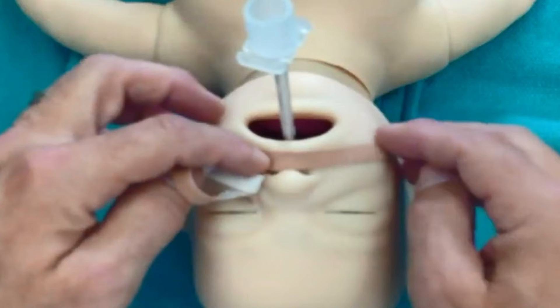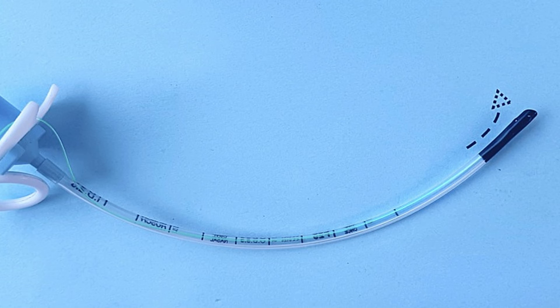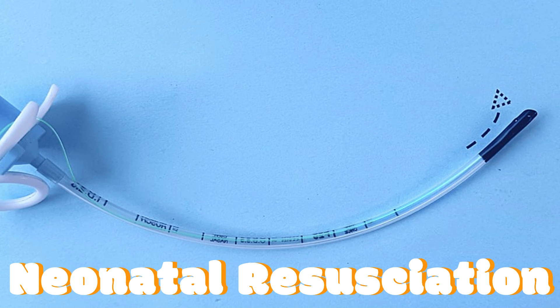That was the whole technique of endotracheal intubation in neonates. ETT insertion is a very important component of neonatal resuscitation, so it is a good idea to also revise the steps of neonatal resuscitation.